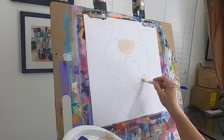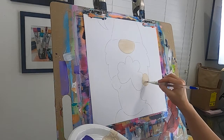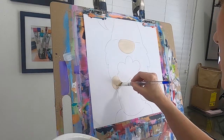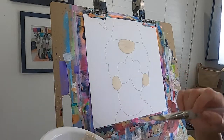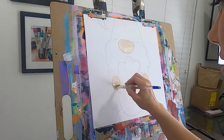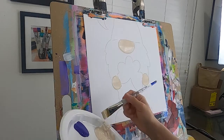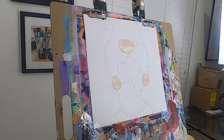Then we're going to come down to our cute little hands that are holding our clover — this is a three-leaf clover, not a four-leaf; those are a little trickier to find. We're going to shape those little hands in there. Before we move on, I'm going to dip the corner of my brush into white paint and give a nice highlight to the nose and the cute little hands. It's usually better to blend while your paint is still wet.